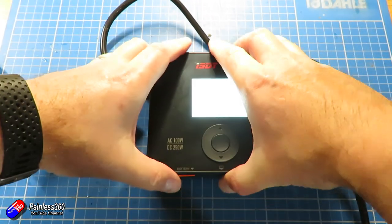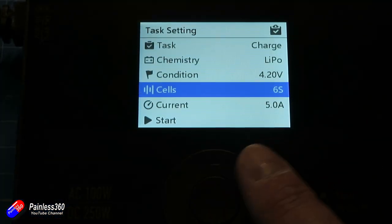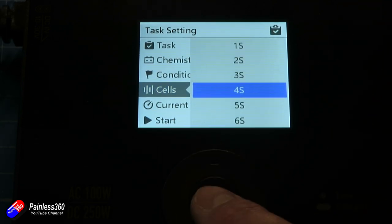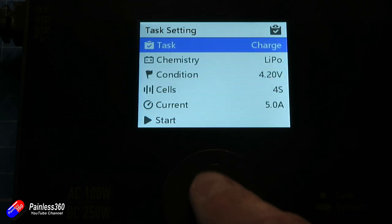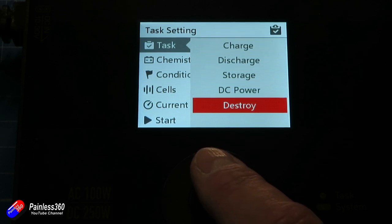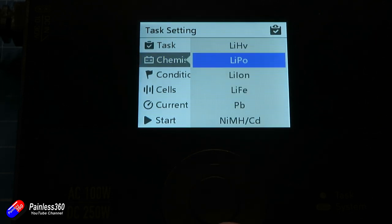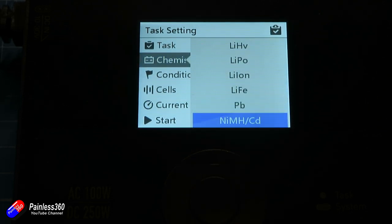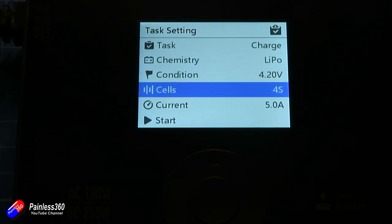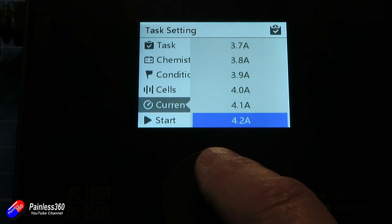I would have liked a power switch for AC so I could just leave it plugged into the wall. A short press of the middle button lets you select all the settings for the battery you're about to charge: 1 to 6S, what the final voltage is going to be. There's also a destroy mode, which is really cool — that discharges the battery to absolutely nothing, perfect when it's come to end of life. All the usual chemistry options: high voltage LiPo, LiPo, lithium ion. You can set the number of cells, the charge current — there are some shortcut presets at the top, and then it increments in tenths of an amp so you can choose exactly what you need.